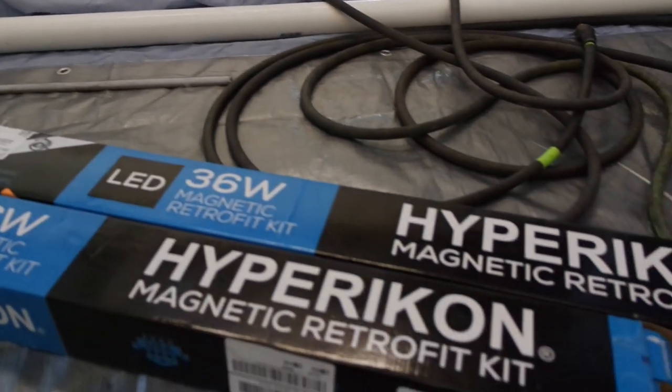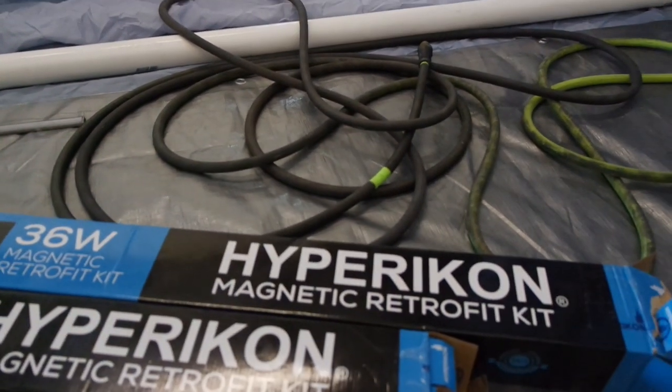Now that I have the actual booth up, I'll definitely show you how it pressurizes. But at this particular moment I'm going to be hanging the lights inside and wiring them up. In my old shop — I'll put a link in the description below — these are the lights I'm using: the Hypercon magnetic retrofit. I won't be using the magnetic part, but these are very easy to use and easy to mount. They come with mounting points on each of them so you can screw them in, or use the magnets.